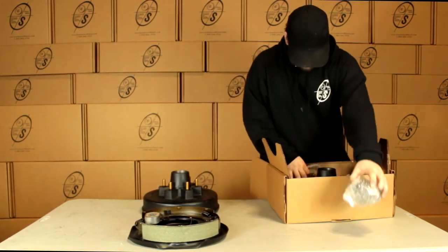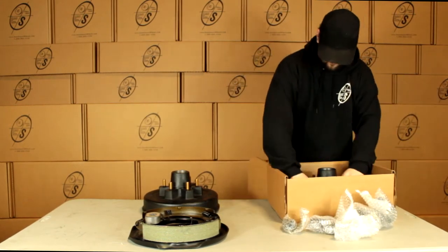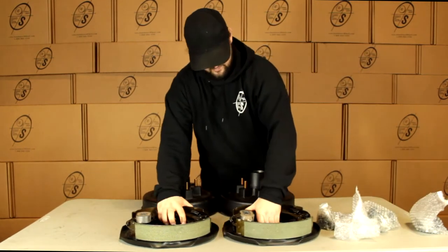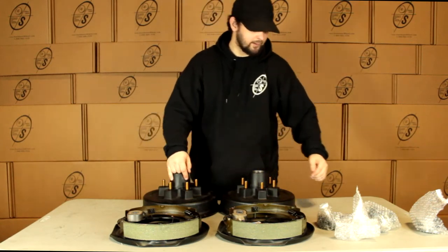We've got our small parts, our other hub and drum, and other backing plate. So with this kit we're going to get two hub and drums, a left hand and a right hand backing plate.